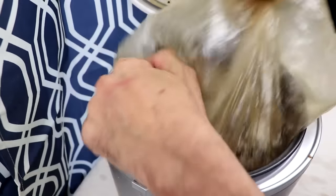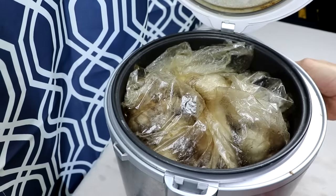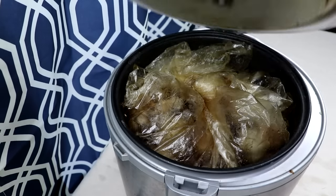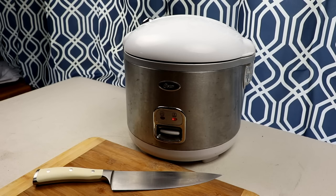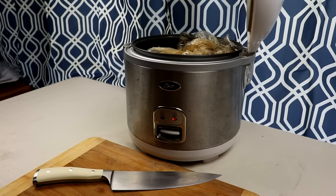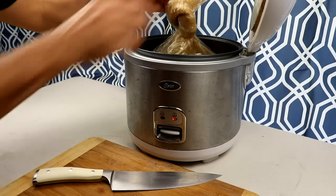14 days is what I have found that the majority of your garlic is going to get cooked. Some may happen sooner, some may happen later, but you're going to notice that around 14 to 21 days, your garlic should be completely finished. If you want to leave it in there for another week, you can. But let me show you what the inside looks like after 14 days of cooking.